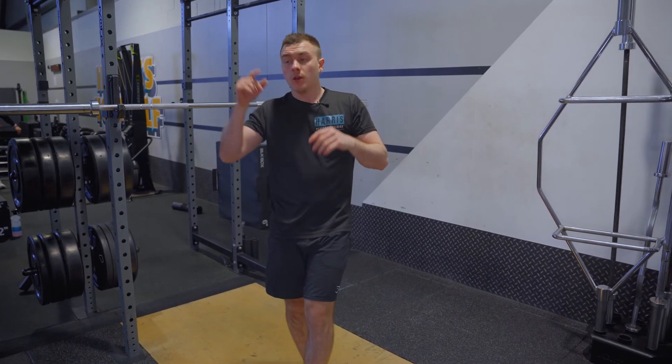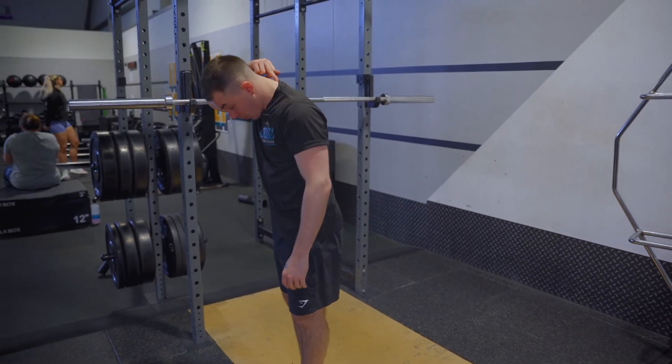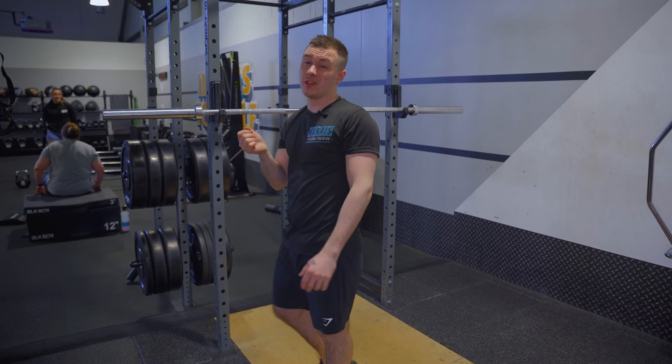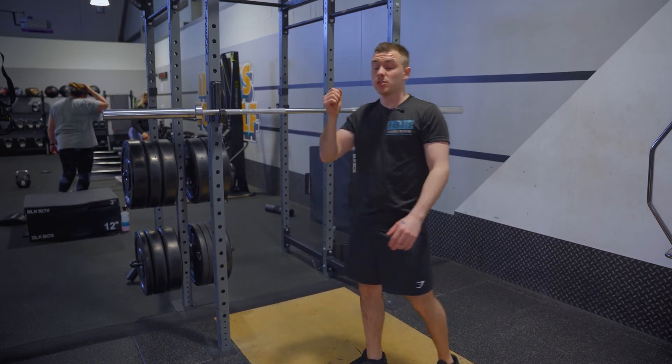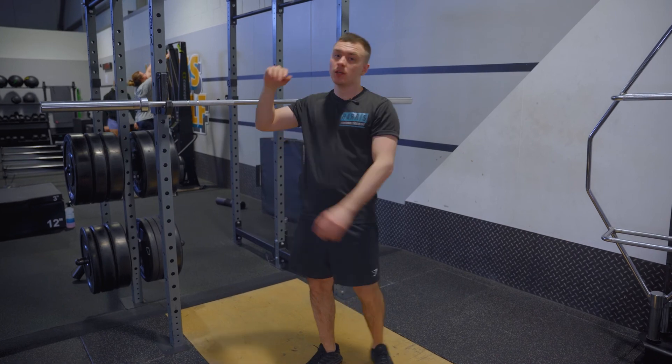There is one rule though: make sure that whatever you pick, it is lower than the bone that sits on the back of your neck. If you get the bar on that bone it's going to hurt - it's a pain in the ass. So just keep it below. No right or wrong - have a play around with both and see which you prefer.